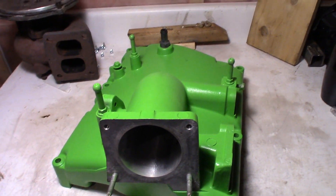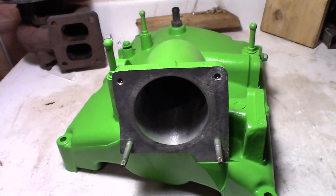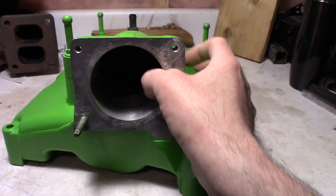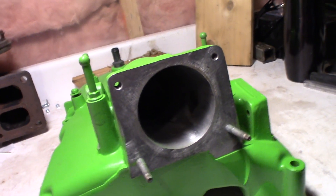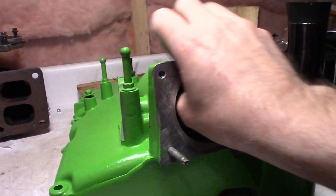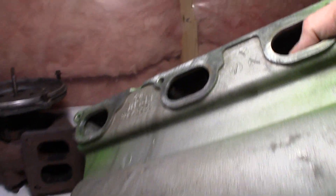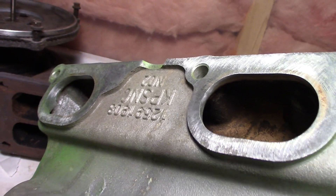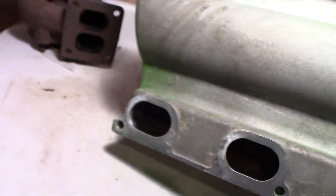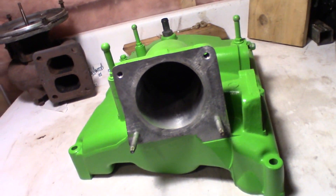Welcome back to the channel. Today I have my 3400 Equinox plenum here that I have just about ready to go — painted, just a mild porting. Hard to see, but what I need to do today is basically make a throttle body adapter.